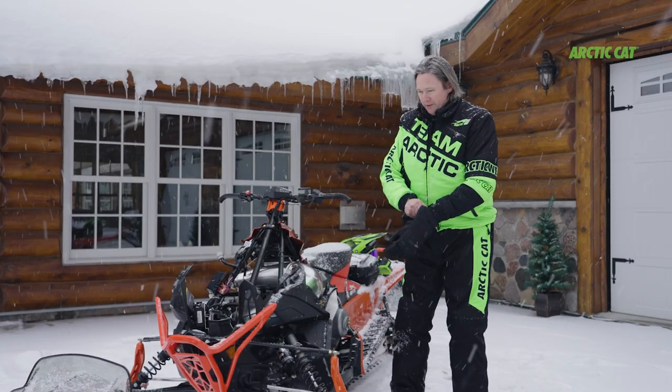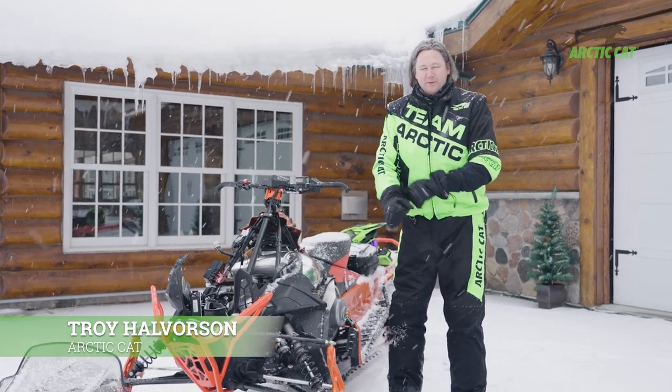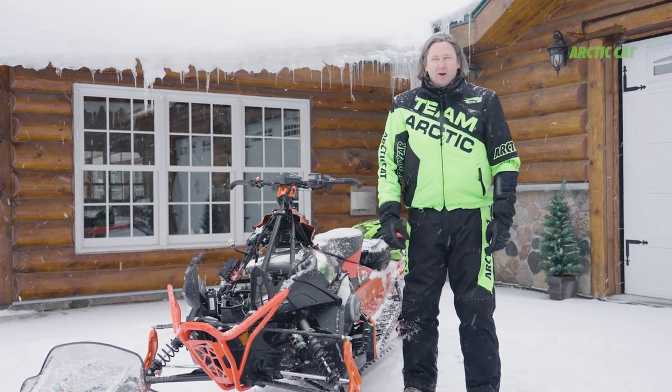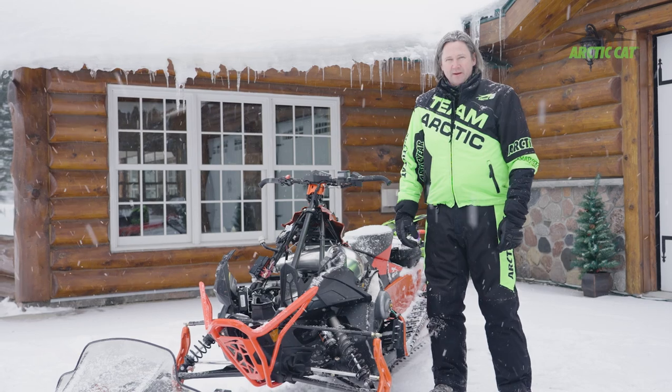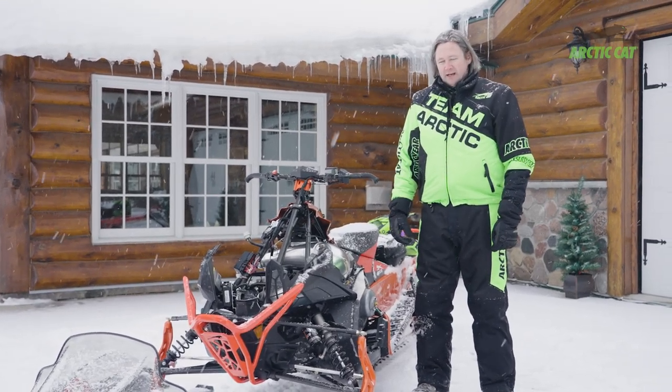We have the new Catalyst right here and get the opportunity to ride with you guys — pretty cool. Beautiful weather, little hard to see in the flat light, but other than that it's always good when there's snow on the ground. Visiting Roger Skime's ranch is just icing on the cake.